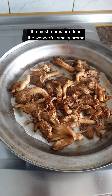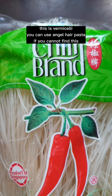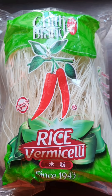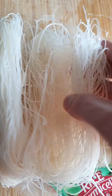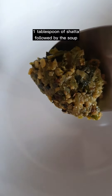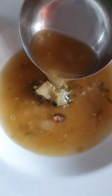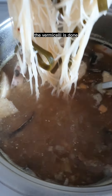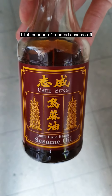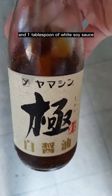The mushrooms are done — the wonderful smoky aroma. Mushroom delicious. This is vermicelli; you can use angel hair pasta if you cannot find it. Add a serving into the stock and cook until done. 1 tablespoon of toasted sesame oil and 1 tablespoon of white soya sauce.